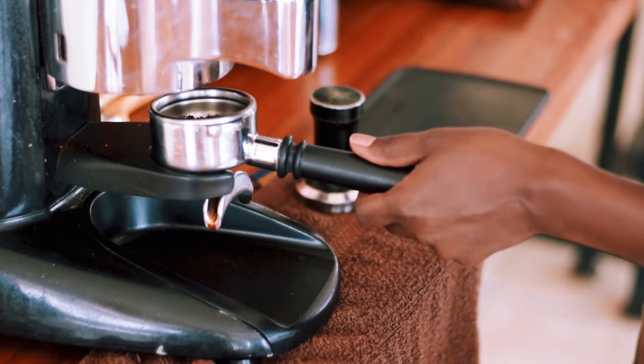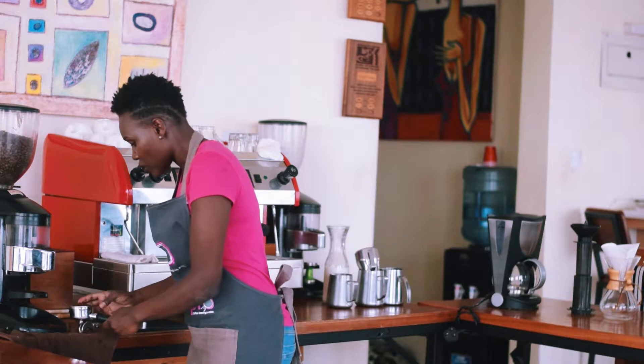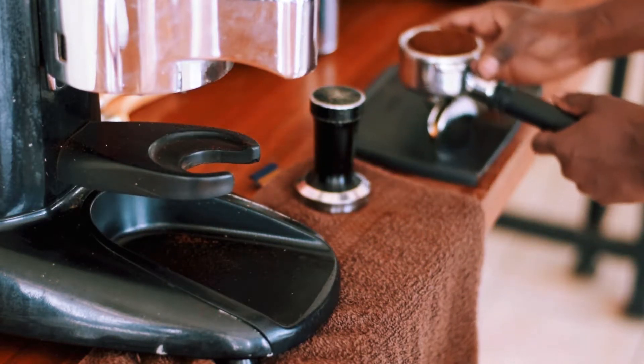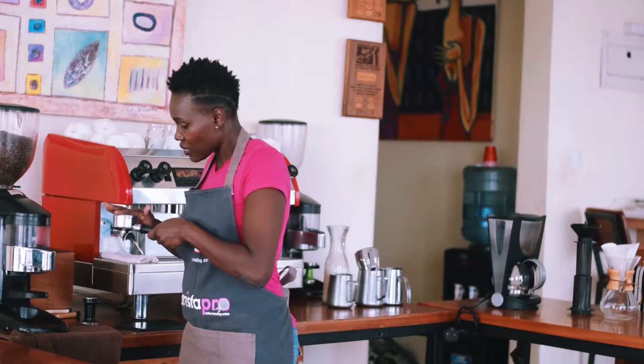Here I'm dosing the coffee into the portafilter. There's a specific amount of coffee you're supposed to put in, and there's something called even distribution, so that you get a balanced extraction.